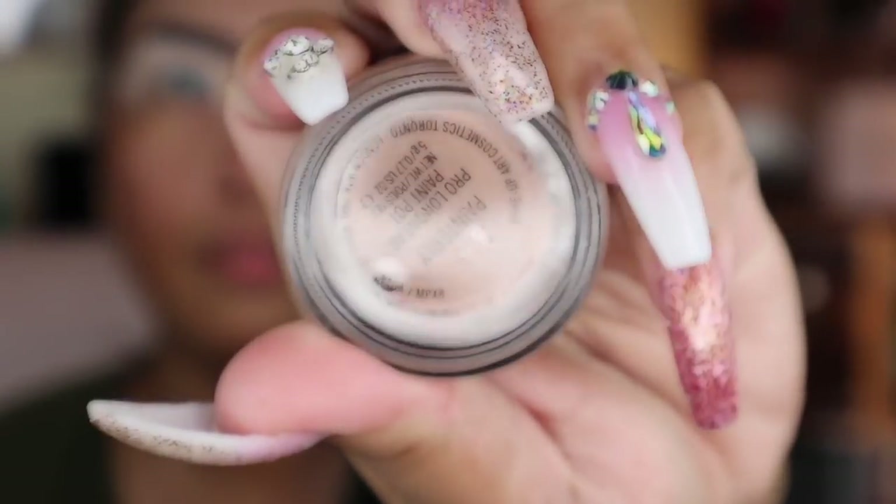Hi guys, welcome back to my channel! For today's look, if you wanted to see how I created this wild thoughts look — I'm going blonde — just stay tuned on my channel. Hello guys, I'm back with another look.